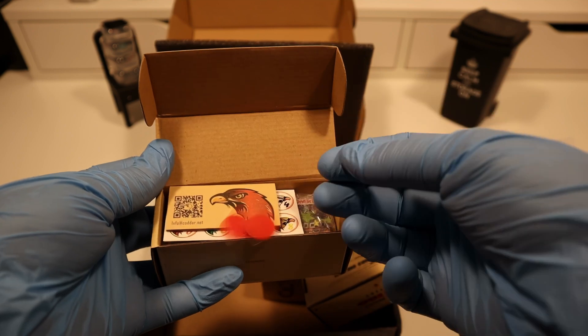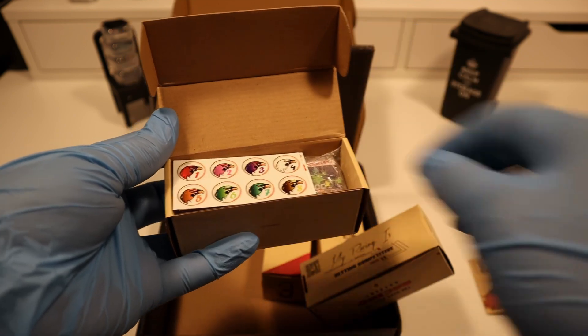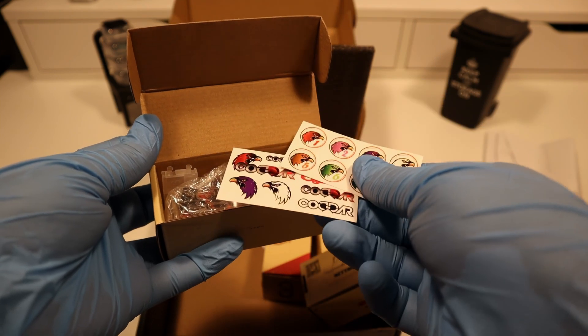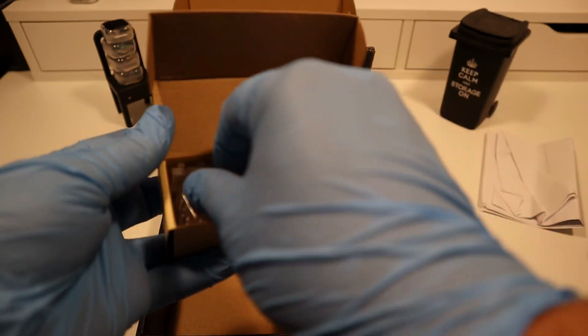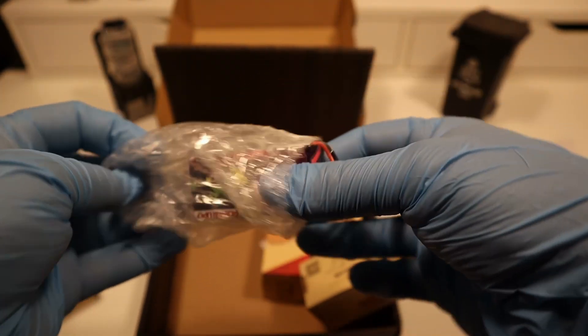4S 650 60C-120C LiHV — this type is a high voltage LiPo battery. The benefits of these batteries are: lower IR, super punch, lighter weight, double A grade cells, well matched and balanced, and longer discharge and cycle life.